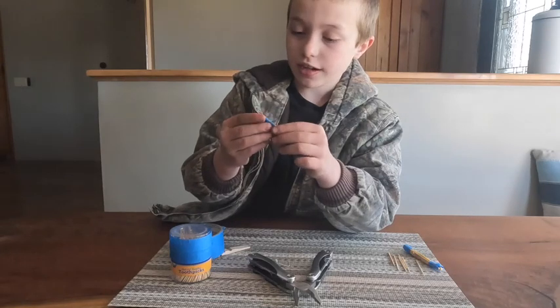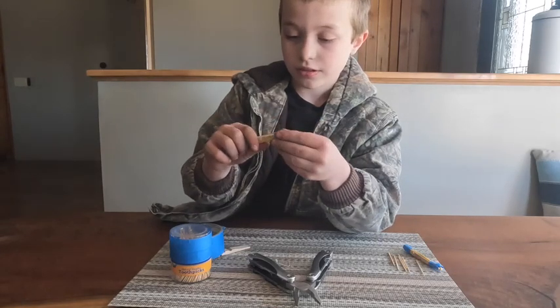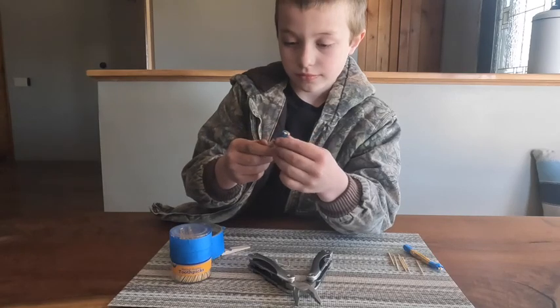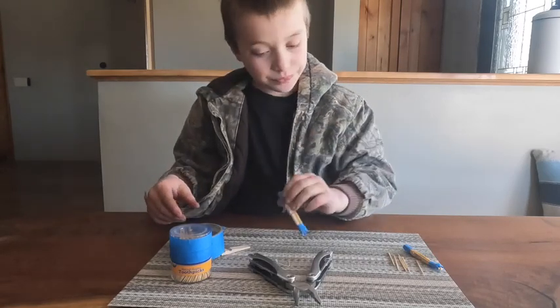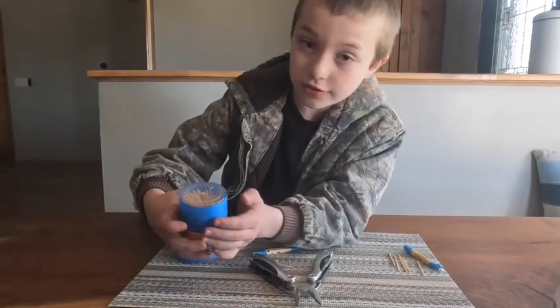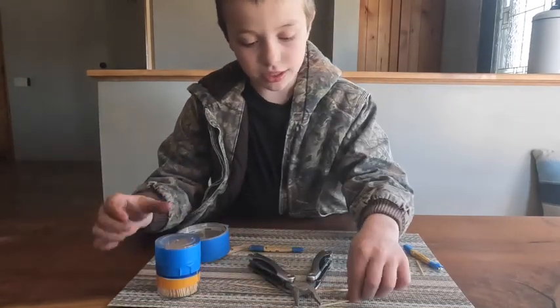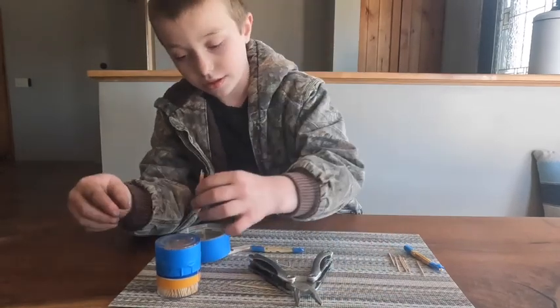That explains why — I did it on backwards. Should still hold it. So after that, I'm going to try to make your arrows. Take your toothpicks — just going to take one.